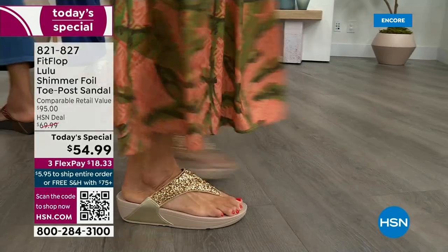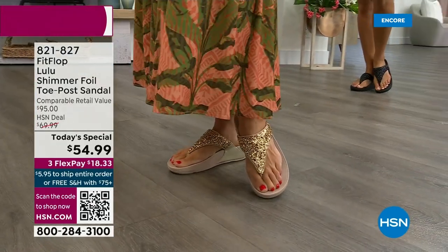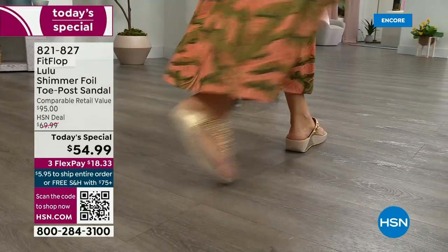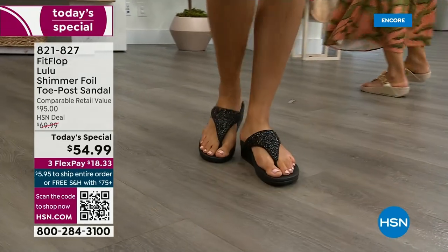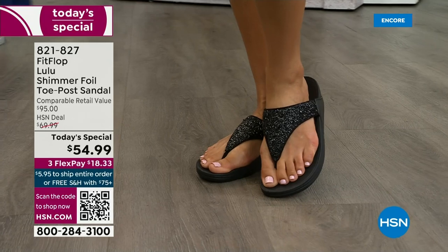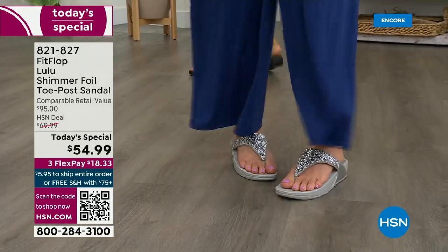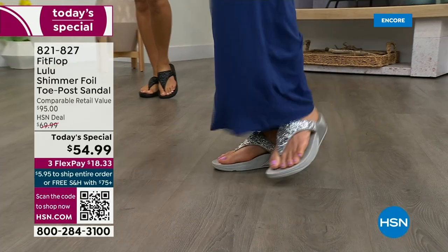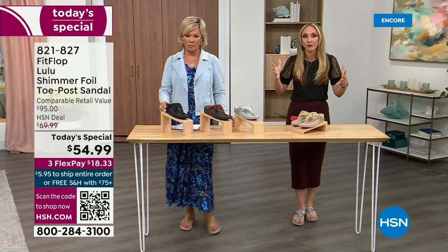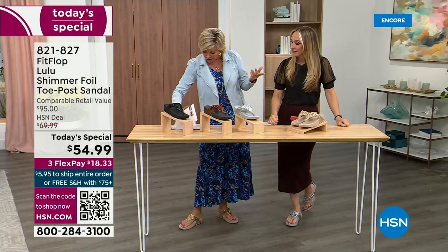This style is exclusive to HSN — you can't get it anywhere else. When you do find FitFlops, look at the comparable retail: $95, and that's very average for this brand. We're in all the big box stores. I dare you to go look because your eyeballs will fall out of your head. We've got a couple of styles coming up in our show tonight that are like a hundred dollars — that's the typical price point for FitFlop.